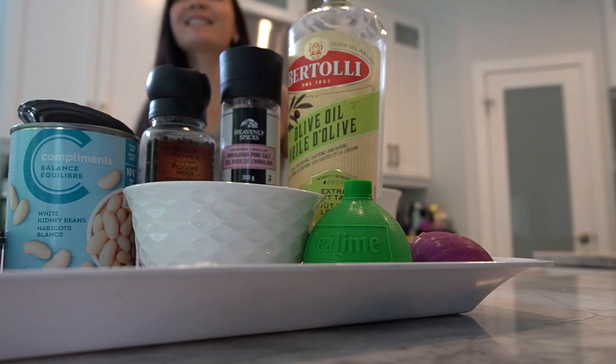Welcome to Neri's Kitchen, the show dedicated to helping women shed the last bit of fat while enjoying delicious and nutritious meals. Today we have a fantastic recipe that's both satisfying and packed with protein. Get ready for our tuna and white bean salad.